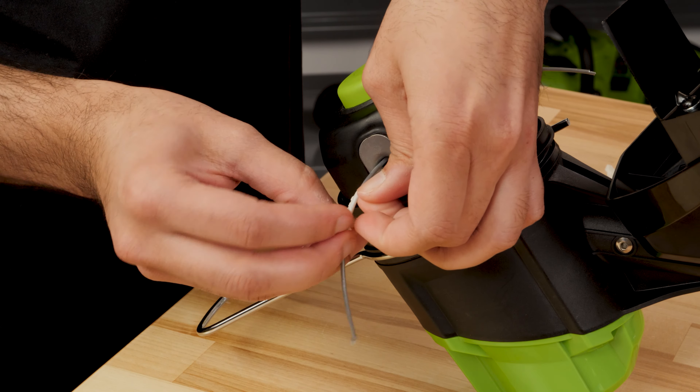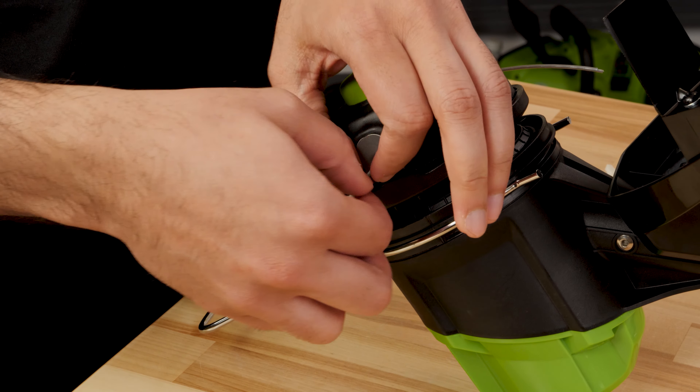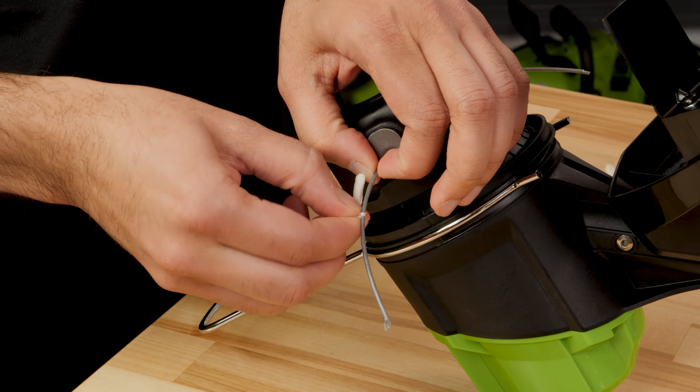There is often tape on the cutting line and cut-off blade for shipping. Be sure to remove this before use.